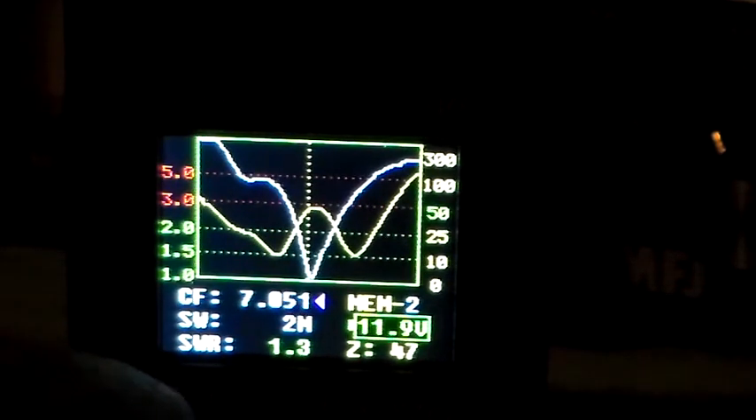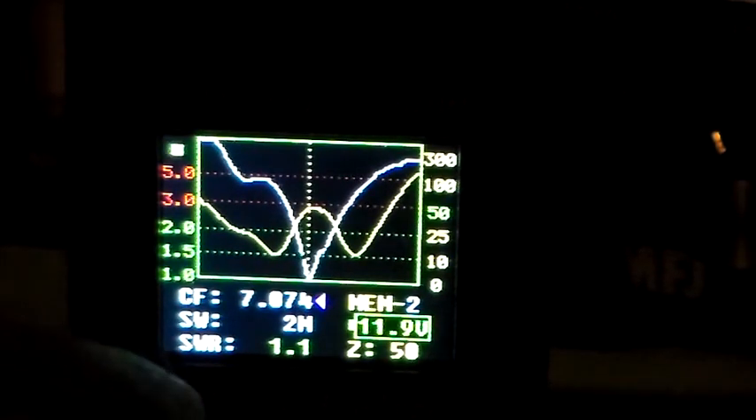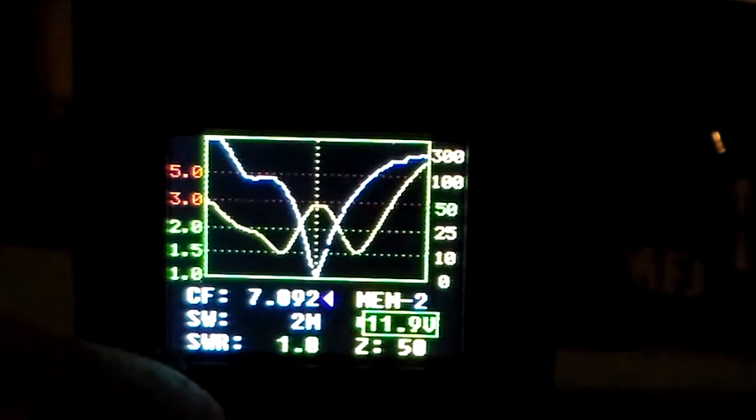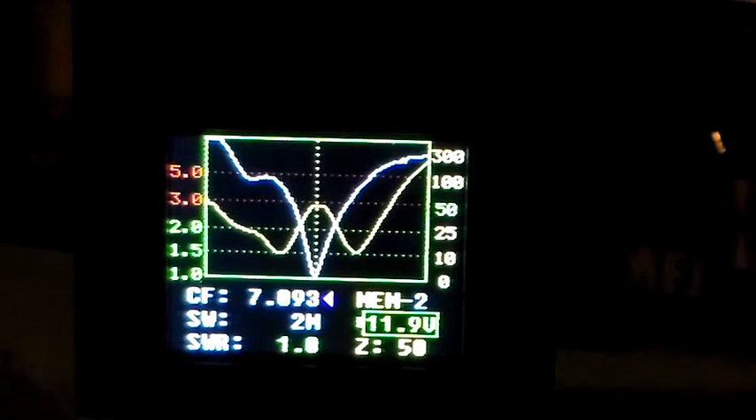And we'll go back up in frequency, past our 7.093 which was the centre frequency. So 7.093 — there we go — that's the centre frequency where we've tuned our ATU and we've got a really nice match.